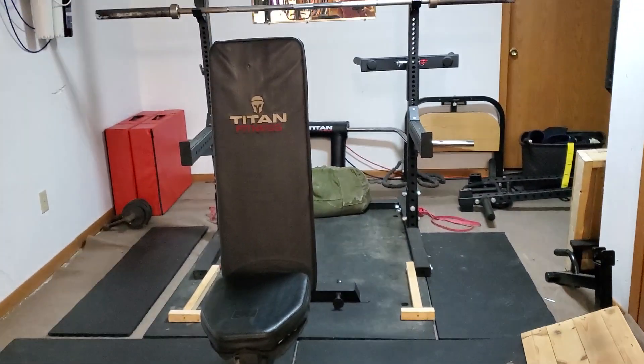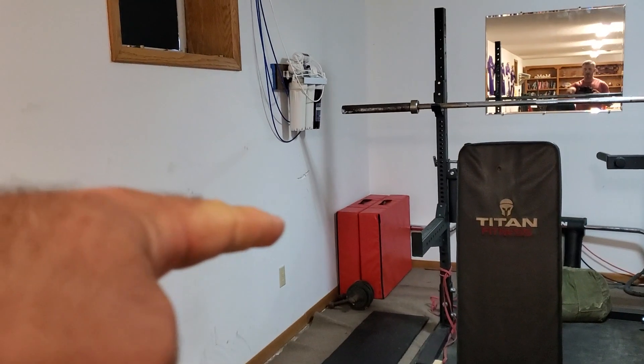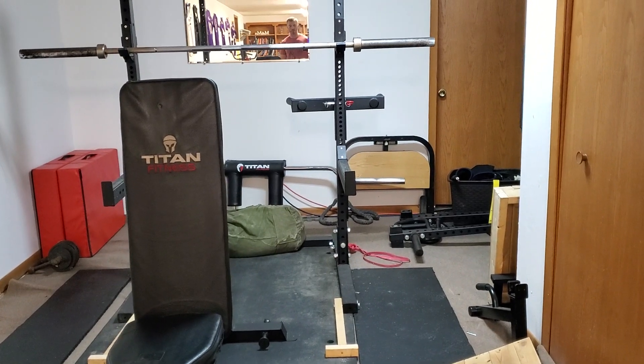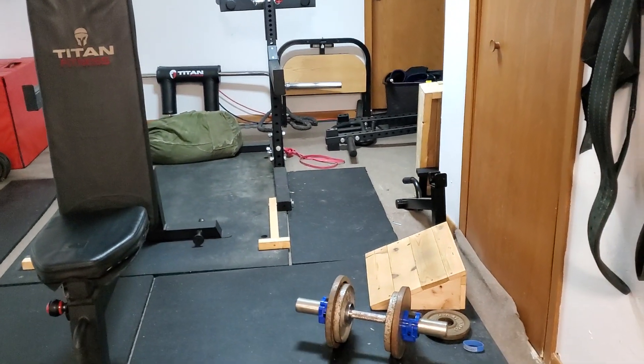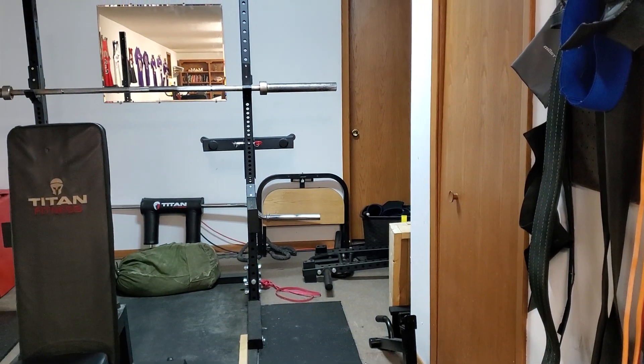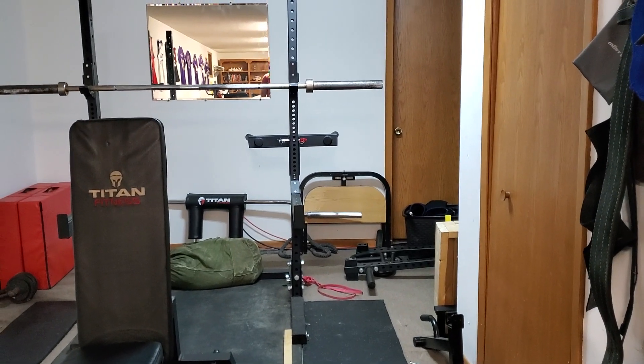This whole area where the bench is is kind of where I do a lot of barbell exercises — deadlifts, squats, the compounds. You can see the crash pads over there for deadlifts. There are a lot of accessories laying around: a DIY slant board, a DIY barbell row box. A lot of different things I've made in this gym, pieced together over time. Now we get to the fun stuff — more the bodybuilder type stuff, the machines, accessory lifts.